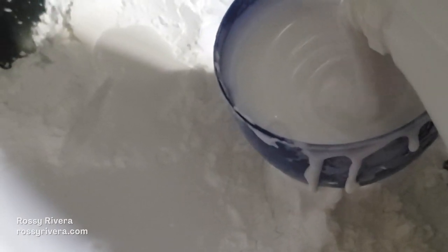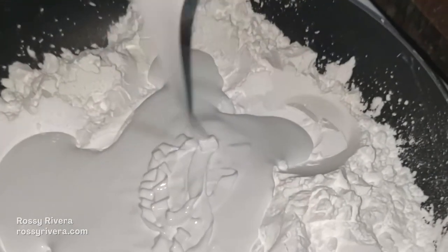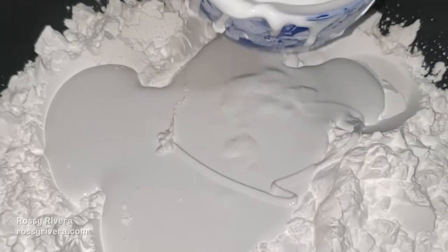For this we are going to need the following ingredients: one cup of wood glue that is 850 density at least, and ideally white to make sure your clay turns out white and is easier to work with and color. One cup of cornstarch, one tablespoon of glycerin, one tablespoon of sodium benzoate, two tablespoons of fabric softener, and one tablespoon of baby oil.